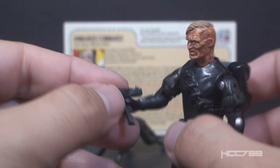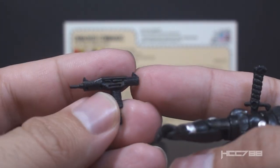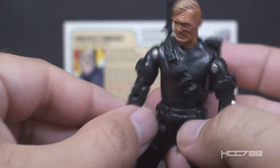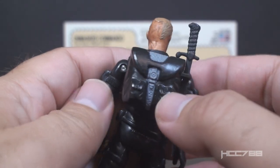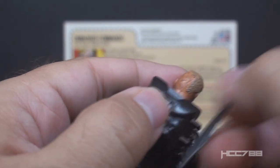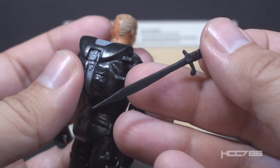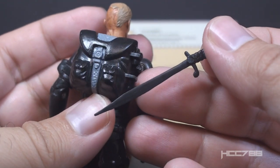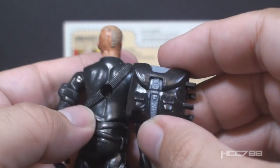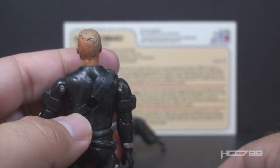This is a custom of version 2 of Snake Eyes with his mask removed so you can see his scarred face. This figure comes with some appropriate accessories. It includes Snake Eyes's Uzi in black — it looks like a black casting of the version 1 Snake Eyes Uzi. It has the backpack from version 2 of Snake Eyes with an additional paint application that makes it pop a little bit more. The accessories actually fit on a little better than other Black Major figures I have seen.